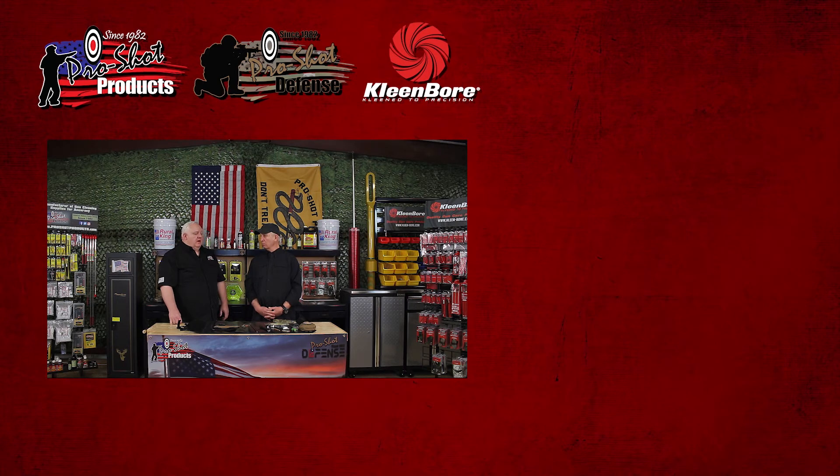It's just a great product — we want to make things that last and do it right. From the Dameron family, the Dameron staff, the ProShot family, and now with the new addition of the Clean Bore family, you've done a hell of a job. Thanks Rob, I appreciate it — it's been a pleasure working with you and I'm hoping we have many more years together. Thanks for tuning in today and learning more about our RUC series kits and the ProShot Defense military law enforcement side. Stay tuned for more episodes and more guests.